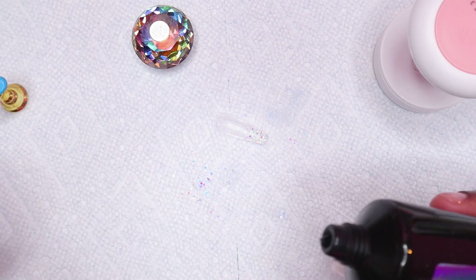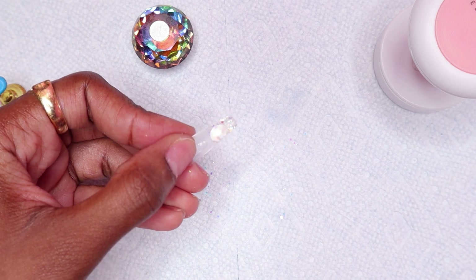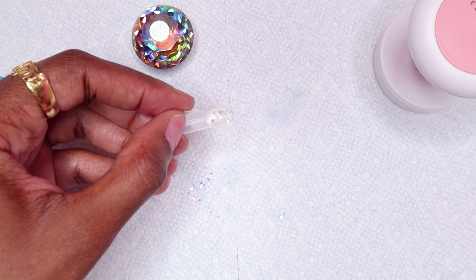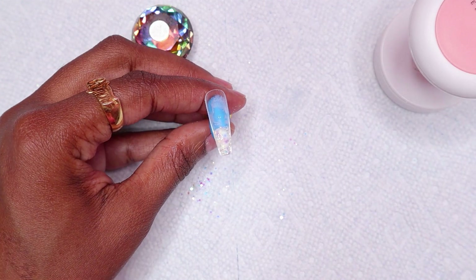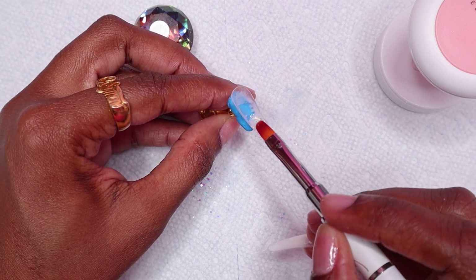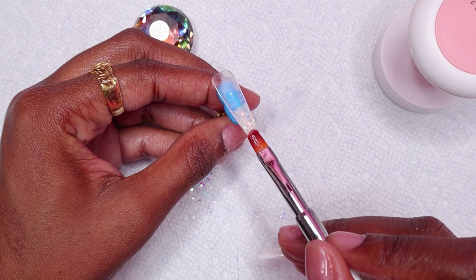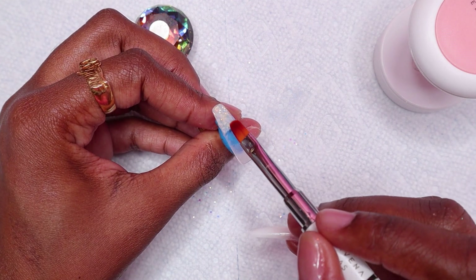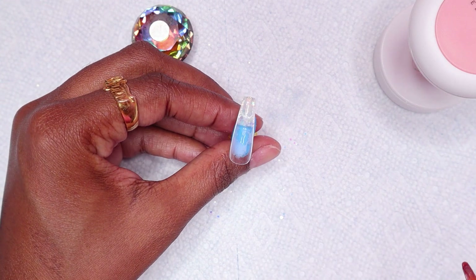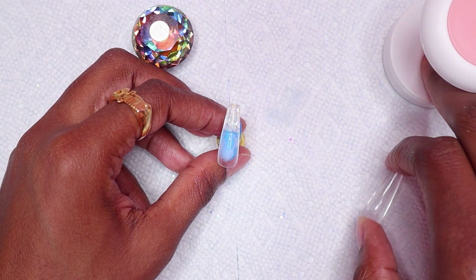Then I applied some clear polygel to encapsulate the glitter and cured again. I decided to do the index nail right away so that the ring and the index nail both lined up.